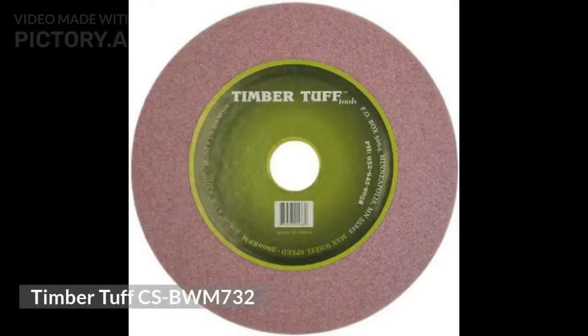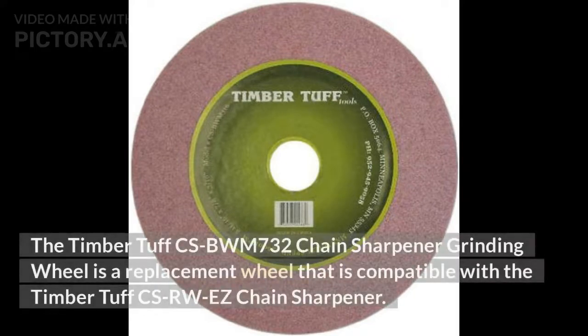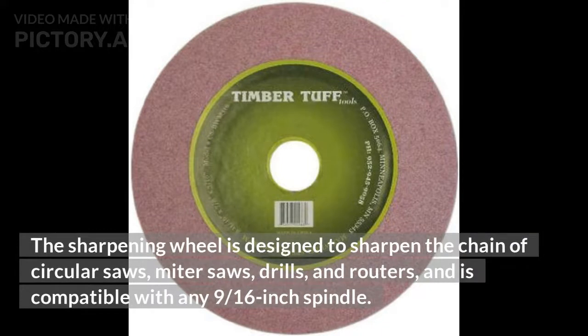Timber Tough CS BWM732. The Timber Tough CS BWM732 chain sharpener grinding wheel is a replacement wheel compatible with the Timber Tough CS RW Easy Chain Sharpener. The sharpening wheel is designed to sharpen the chain of circular saws, miter saws, drills, and routers, and is compatible with any 9/16-inch spindle.